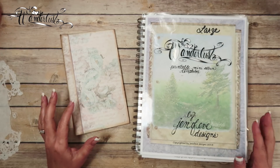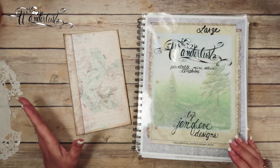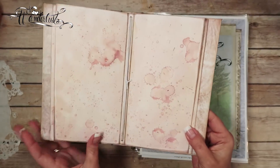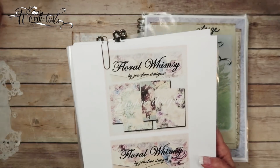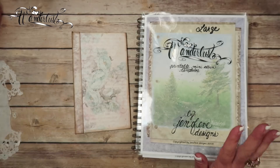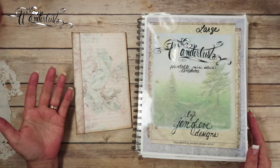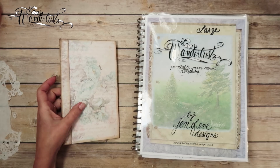Hey guys, my name is Jennifer and I am Genevieve Designs. Today we are continuing on our Wanderlust journey and we are starting with the hybrid version, which is the mini album slash traveler's notebook mashup type album. It is a printable template. So far we've got the covers done, we've got the main base layers in the book, and we've also got the elastic in there. All the links to the templates and papers will be in the description box below, as well as the playlist for the Wanderlust Floral Whimsy mini album. If you are coming in at the third video you can start at the beginning. Don't forget to check that show more box — all kinds of useful information is down there.